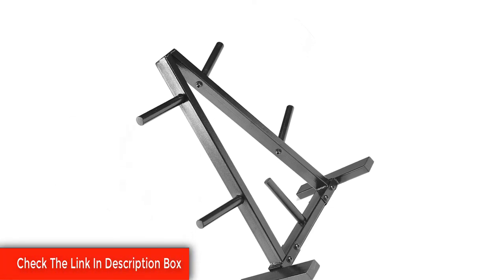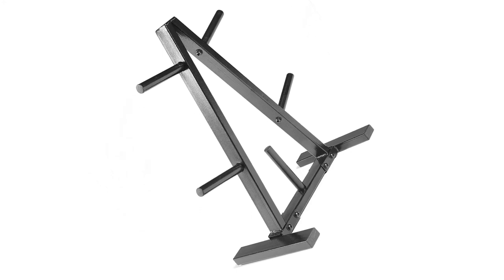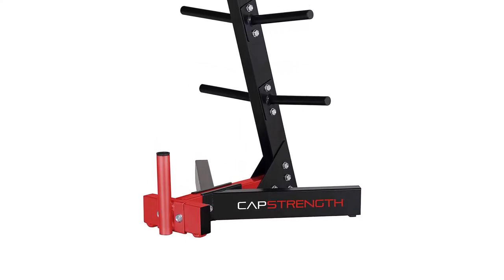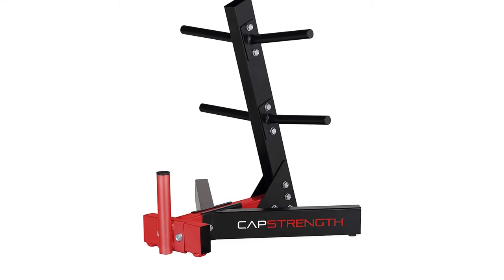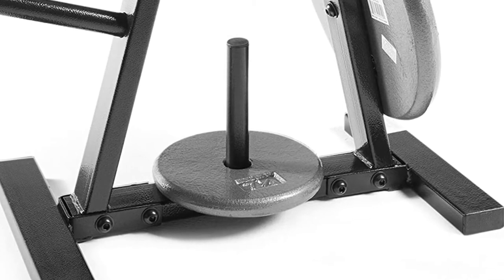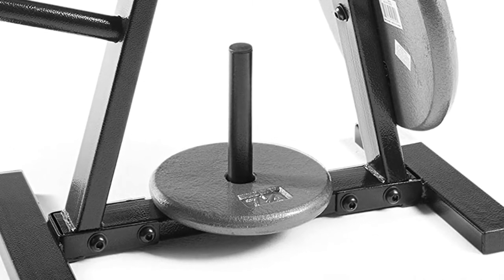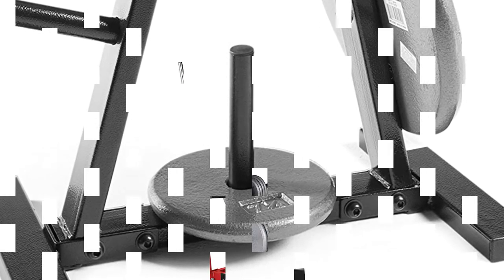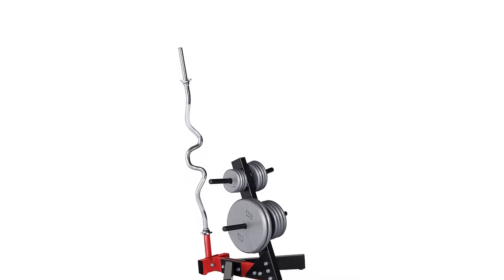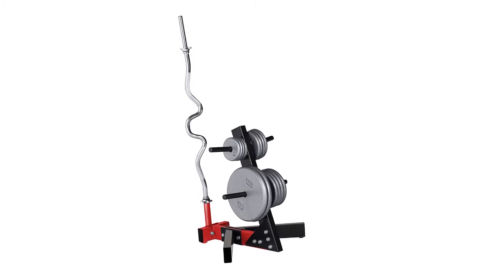The Cap 1-inch Plate Rack is perfect for improvised workout areas such as dens, basements, and garages. It is durable enough to hold your 1-inch plates and has a powder-coated finish that looks sharp. Now you can keep your weight plates organized and ready for use more easily than ever. Whether you're an exercise guru or a novice weightlifter, this plate rack will help you make the most of your training. Compact design is perfect for large or small rooms. Holds all 1-inch plates. Durable powder-coated finish.